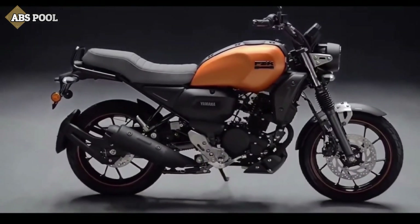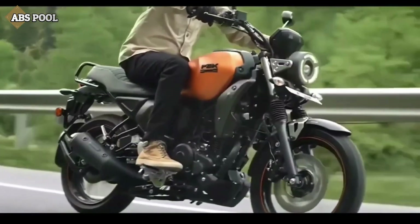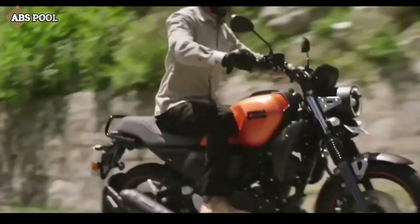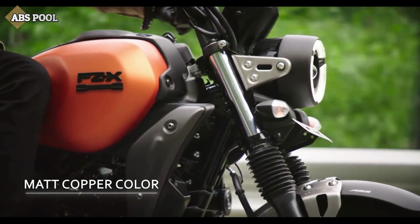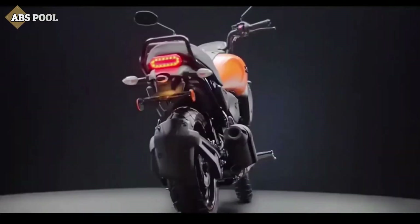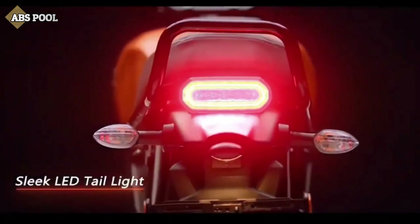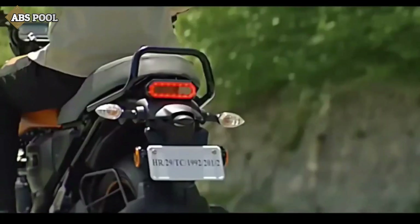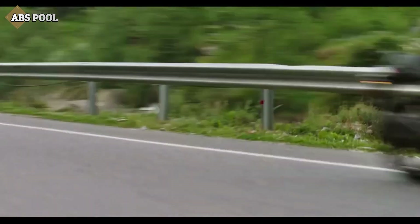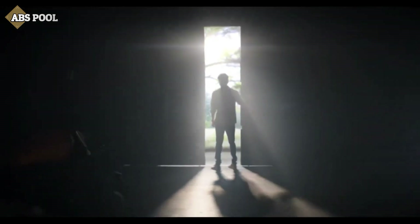Yamaha has given this bike a retro look with a classic touch, and to make the bike look more tough and rugged, some metal parts have been used — the fuel tank is metal, front mudguard is metal, headlamp clamp is metal, engine bash plate and grab handle are also metal. Keeping all these things in mind, Yamaha launched the FZX to satisfy the needs of Indian bike lovers by providing a futuristic bike under a minimum budget.